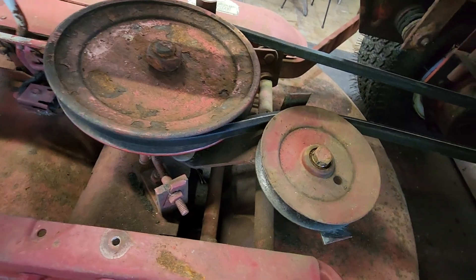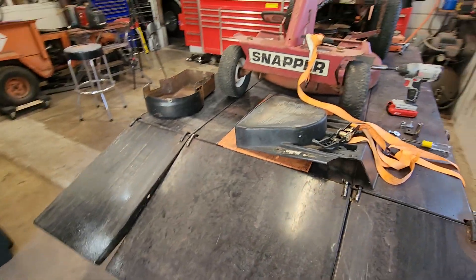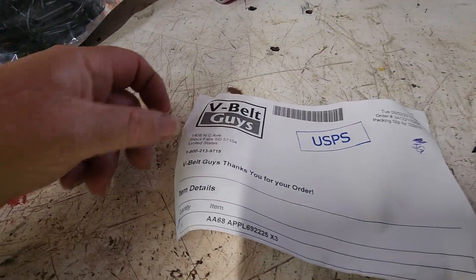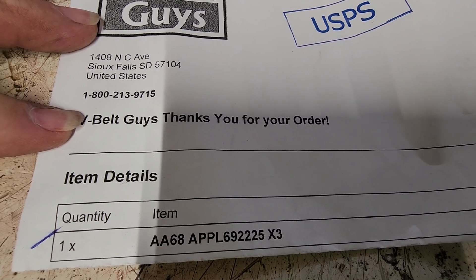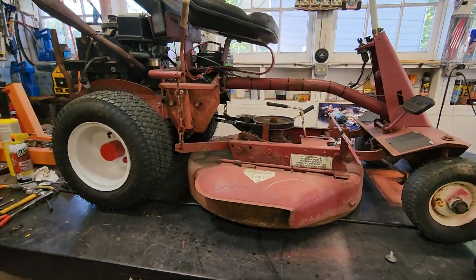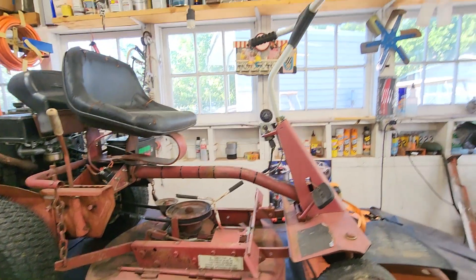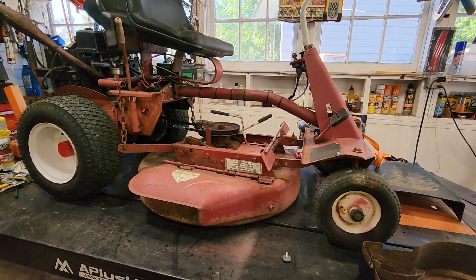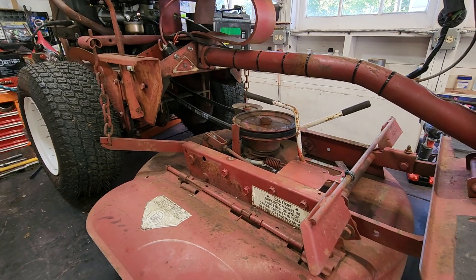We've got the new belt in with the tensioner. This belt was a little difficult for me to find the correct double V, so I'll show you an invoice from the V-Belt Guys. The part number is: 1AA68, application 692225X3. I believe that belt is for both the 28-inch and the 30-inch models — it may fit others too. I don't believe it fits the 33-inch or the newer steering wheel models, so do your own research, but that's the belt that fits this one.